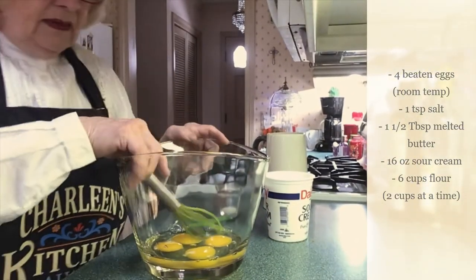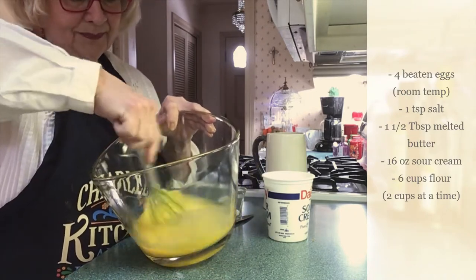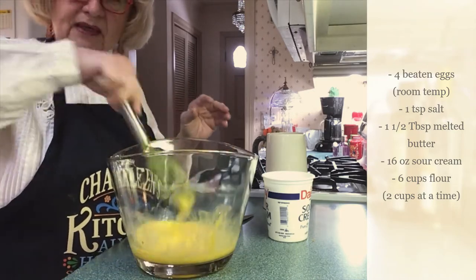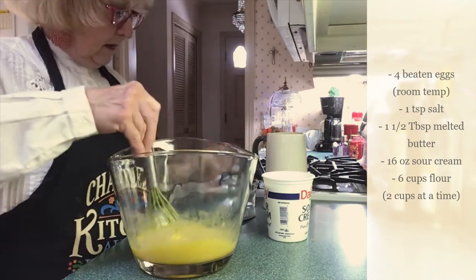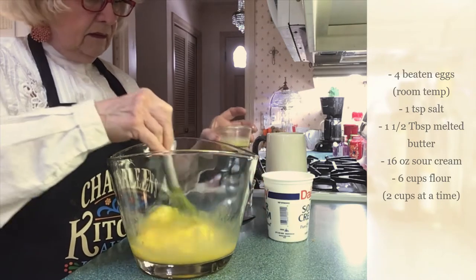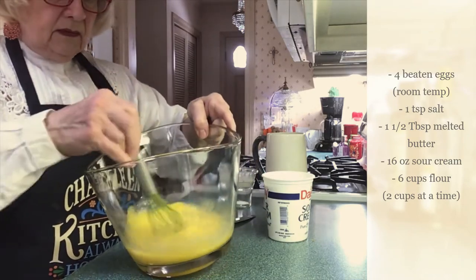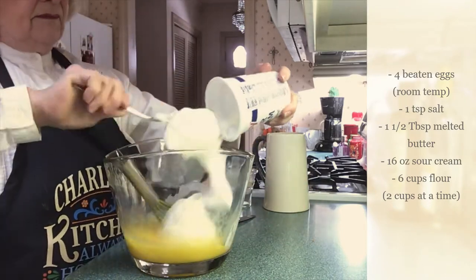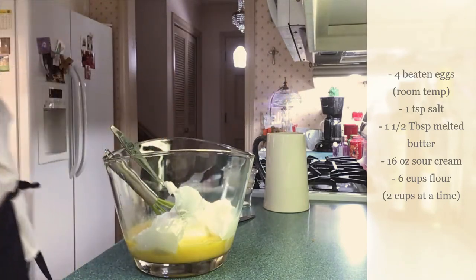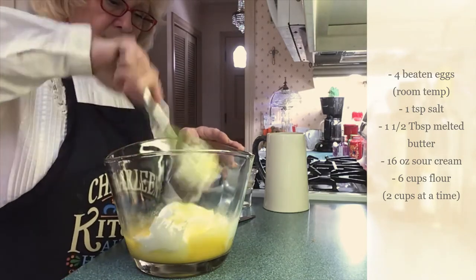Now I'm going to lower this down so you can see what I'm doing. We're going to beat those eggs. I'm going to add my salt. I'm going to add my melted butter. Now I'm going to add the sour cream — the whole thing goes in. I'm going to beat this in there.